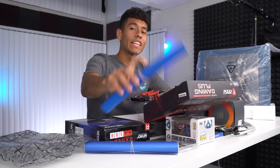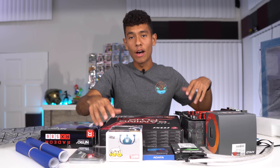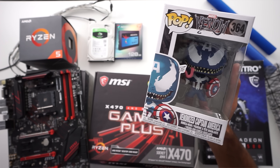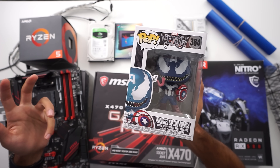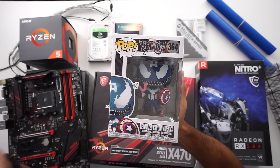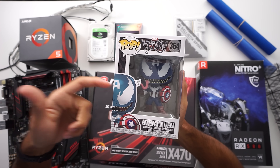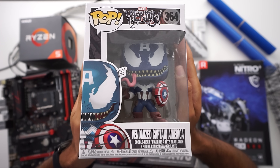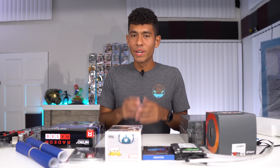The theme of this build is going to be a blue colorway. I was really excited when I found out they were releasing new Funko Pops for the Venom movie. It's pretty unique because it features Marvel characters that have been Venomized. There's actually a comic book about a Captain America that's been Venomized — they look really cool, I like the detail on them.